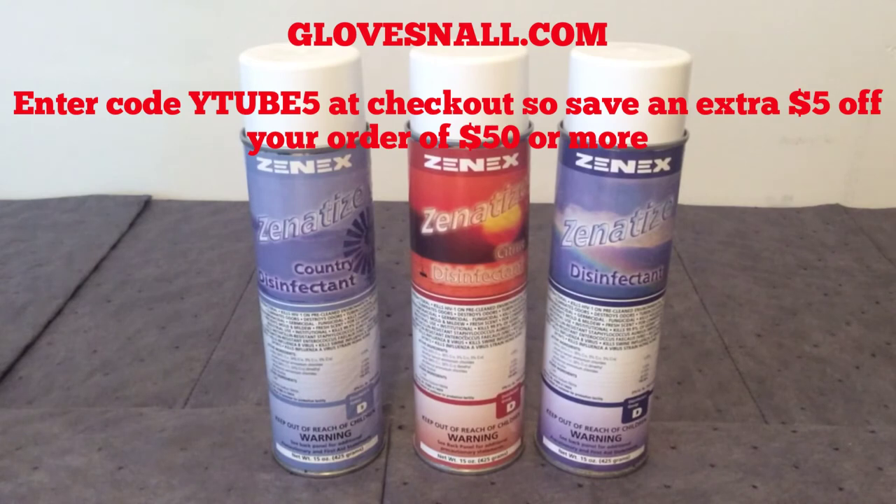You can get all these products and more at our site, GlovesNAll.com — that's G-L-O-V-E-S, the letter N, A-L-L dot com — gloves like a pair of gloves. At checkout you can also use the following code: Y as in yellow, T as in Tom, U, B as in boy, E as in Edward, and the number 5.